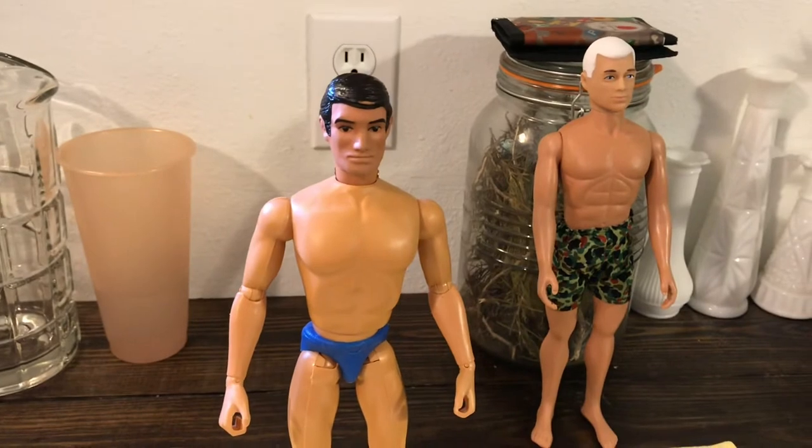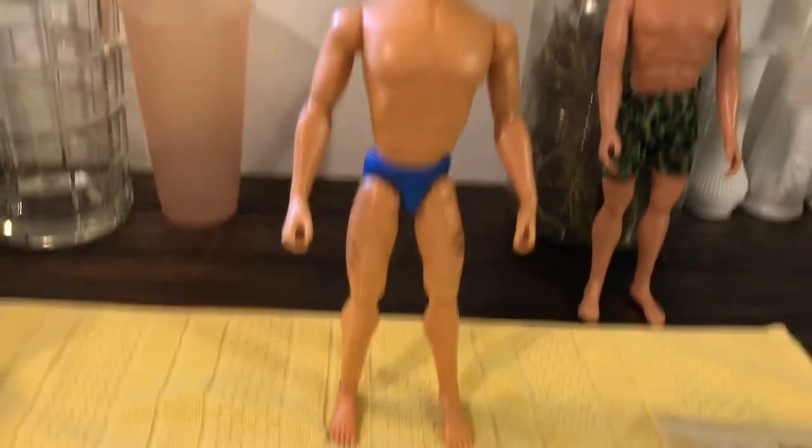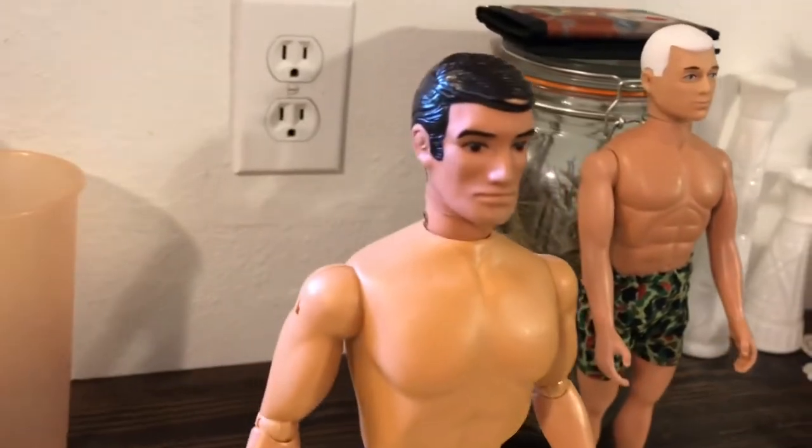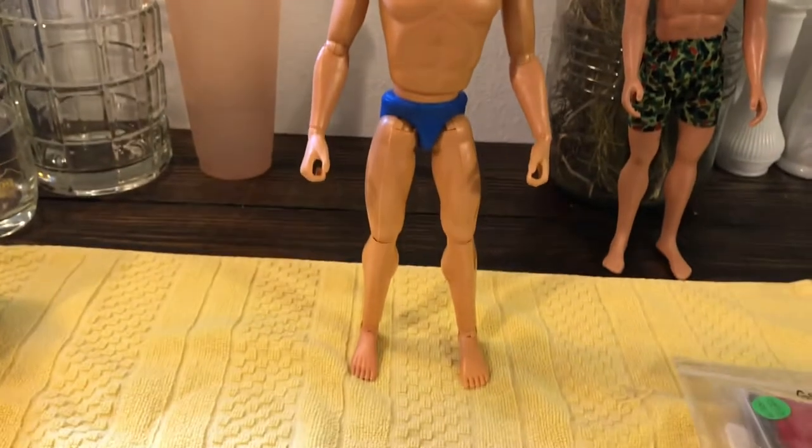I paid $20 for the Defender to get the head. I paid $42 for the body and I just popped it on there. And now I also have some other reproduction Bullet Man parts I'm going to combine it with.